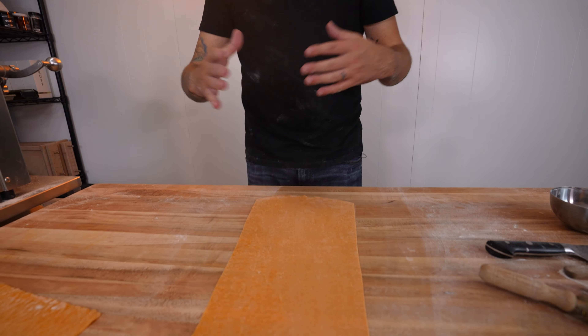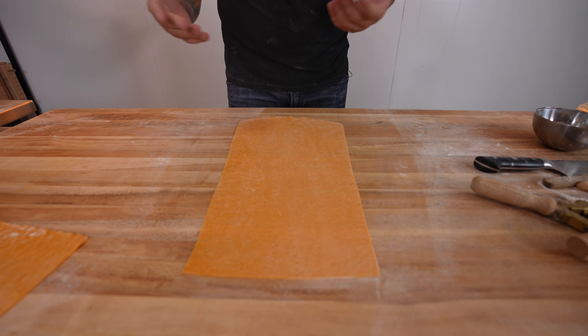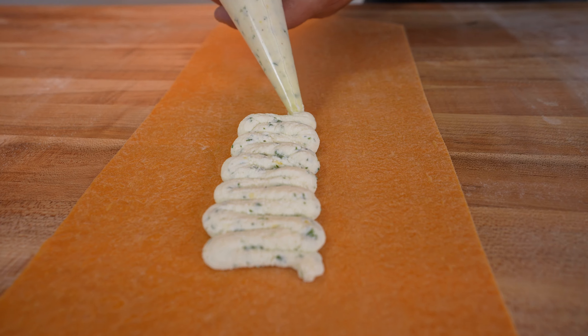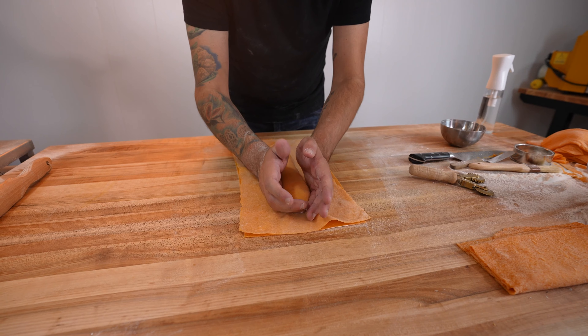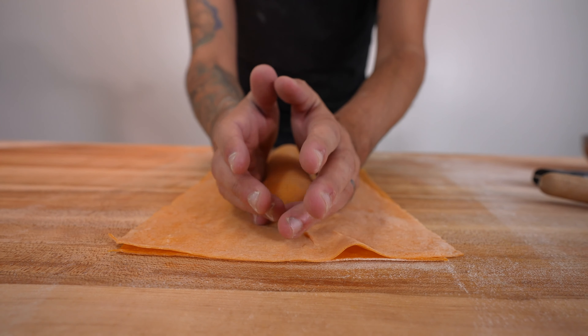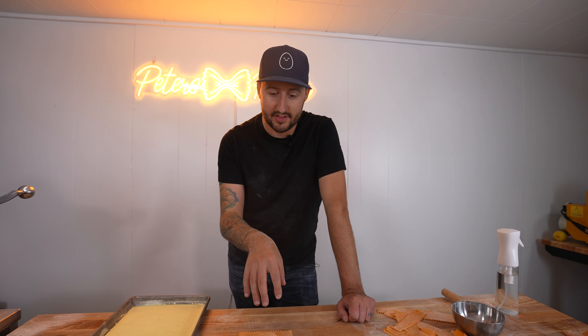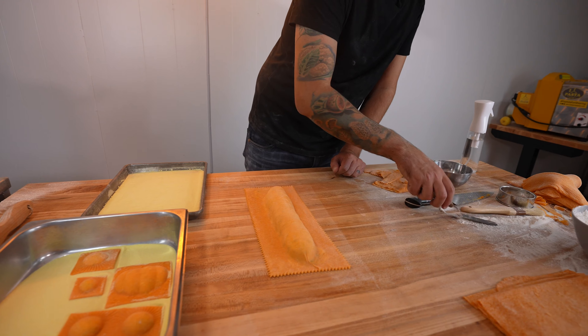For ravioli number six, I had to start getting a little bit creative because I only have so much room to work with. I'm making it by hand, so we're going to make a long ravioli for this one — it should be kind of fun, I've never done it before. Now I just ran into issue number one: I need to somehow get this off the table onto the tray of flour and into the freezer, so we're just going to go for it.